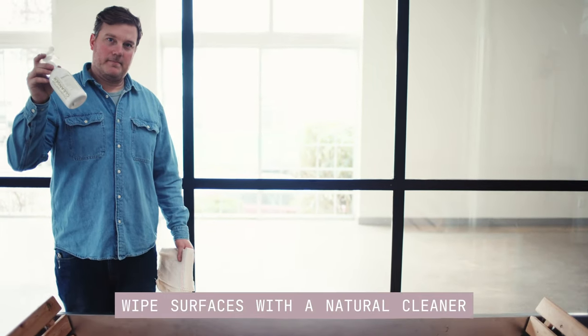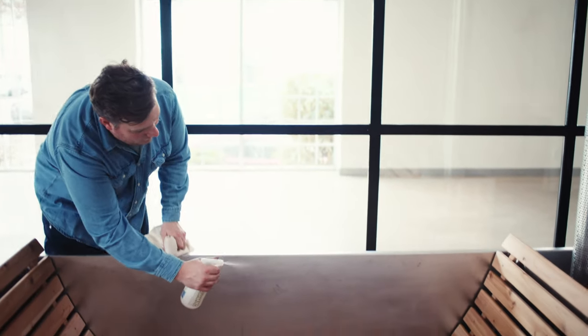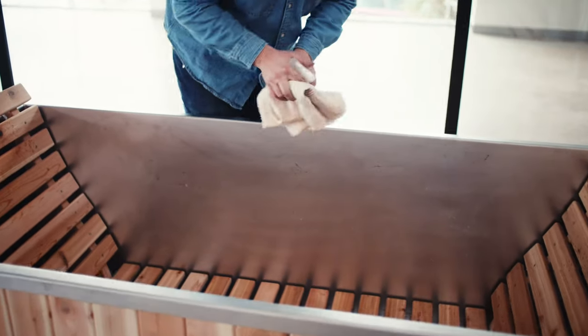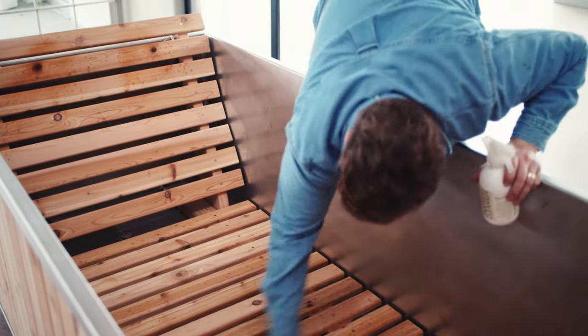Once the water is drained out, use your favorite natural cleaner and a cloth to wipe and sanitize any surface. Since the water doesn't stay hot for an extended period of time, bacteria doesn't have a chance to grow the same way it does in a conventional hot tub, so there's no need to use harsh or smelly chemicals to treat the water.